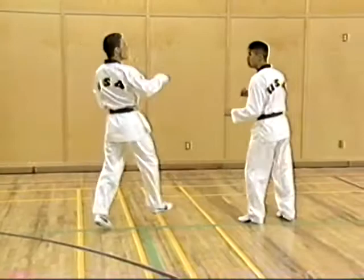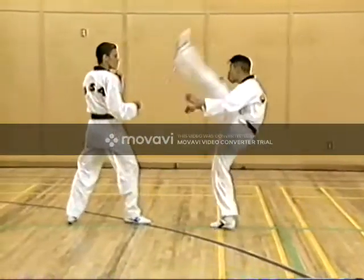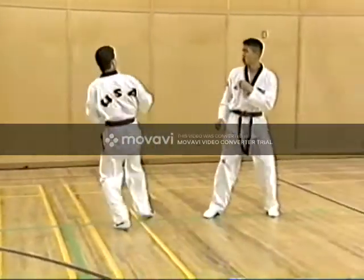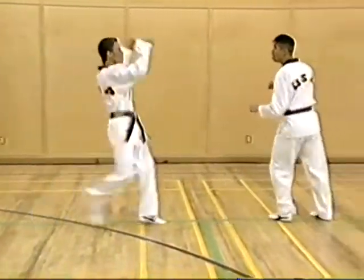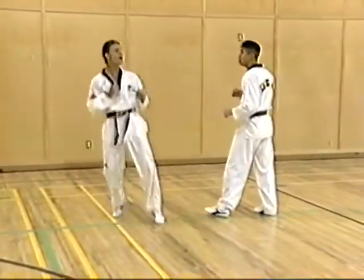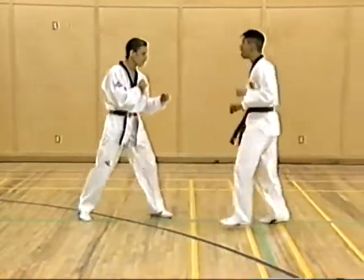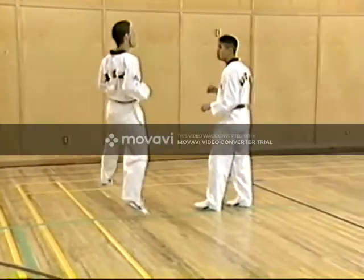The next skill is outside to inside axe kick. This is followed by inside to outside axe kick.